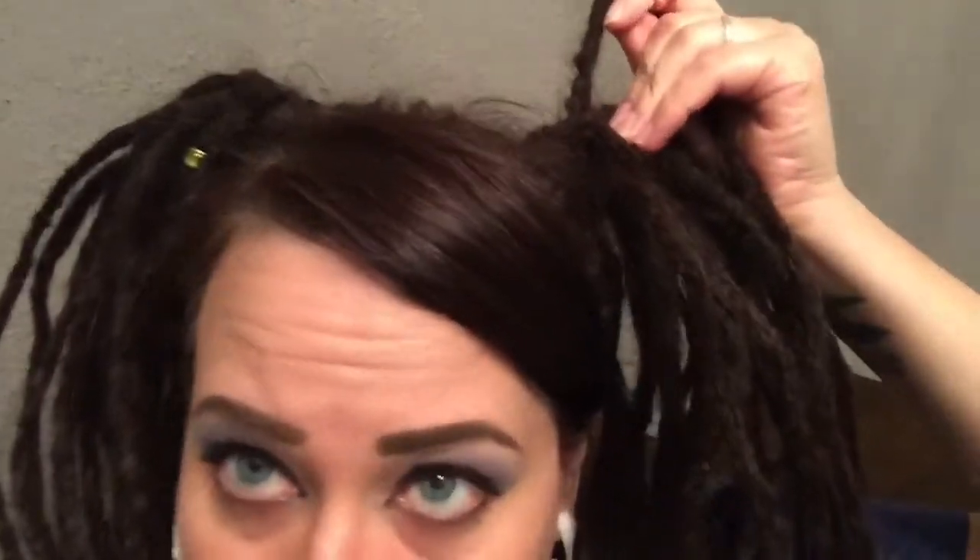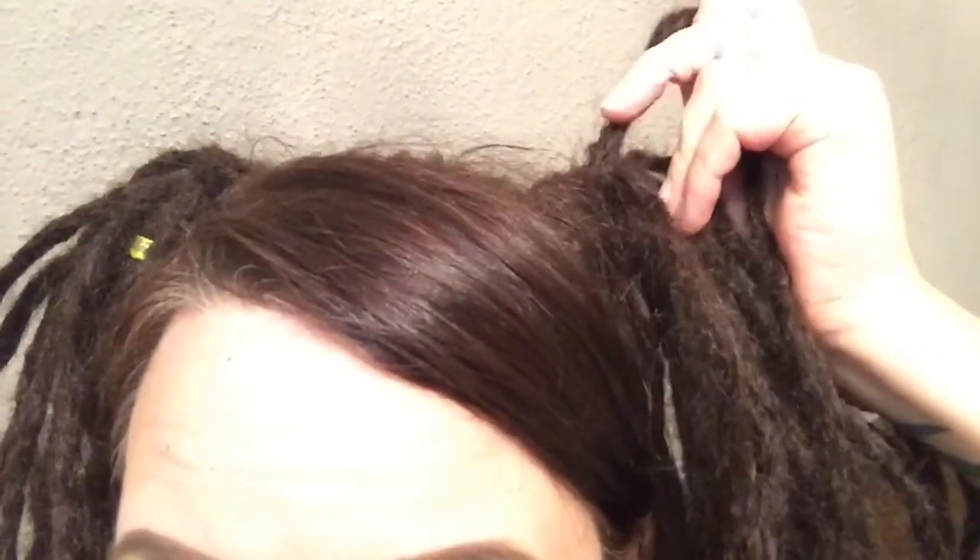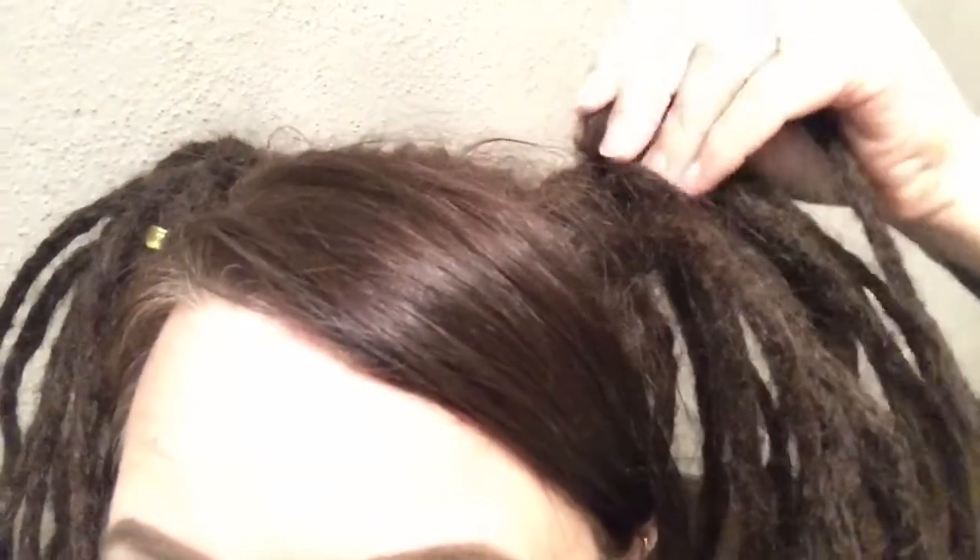Hey guys, this is a dread vlog update. It's been about a month since I've had my extensions in, so that means I'm probably on three or three and a half months for my natural hair dreads. They are starting to — I don't know if you can tell — I'll try to zoom in a little bit. See how they're starting to get loops and kind of lumps?